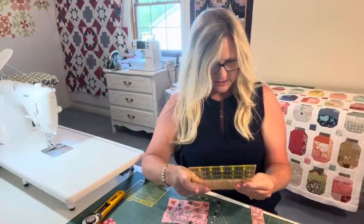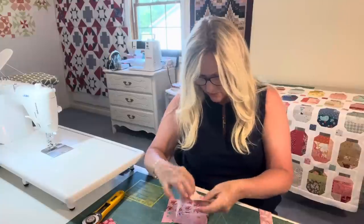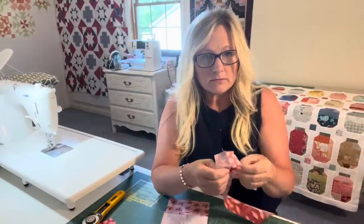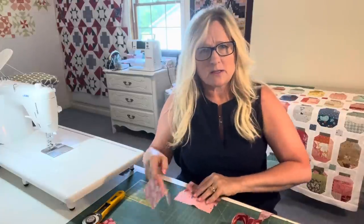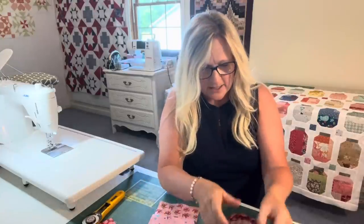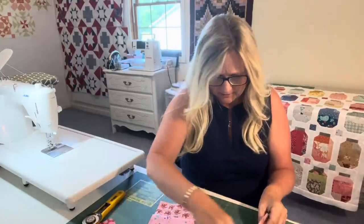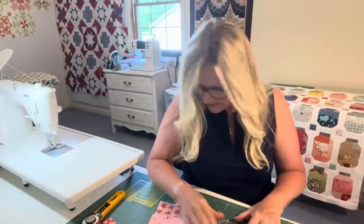This is almost exactly five inches. So I can go ahead and sew this on if I want, or I can come up with something else. Maybe I don't want these two pinks together — maybe I want to add some of these red pinks in there. However you want to do it, whatever colors you like to go together.